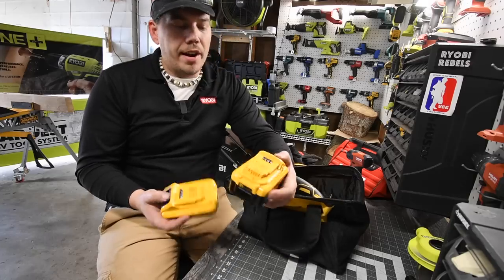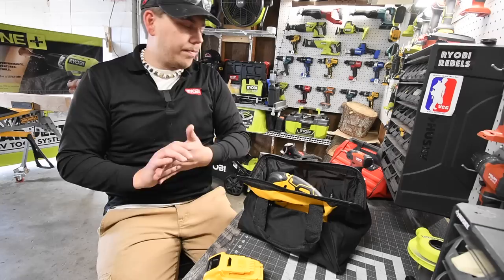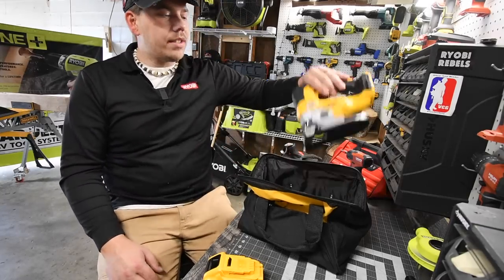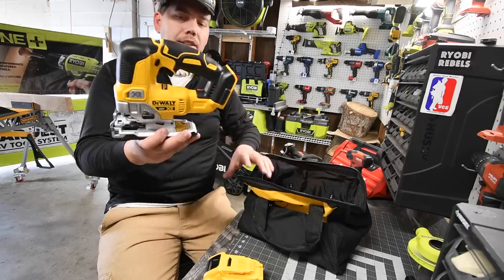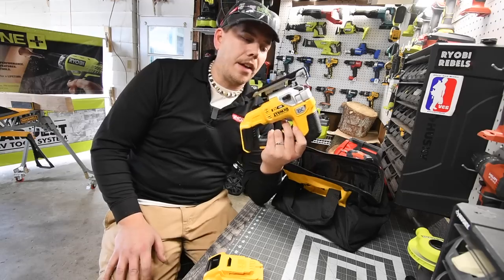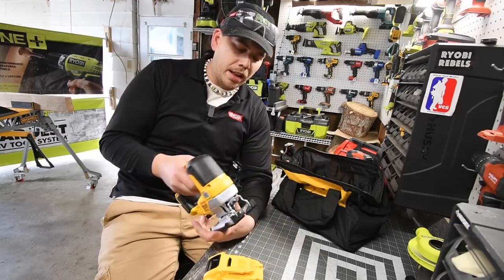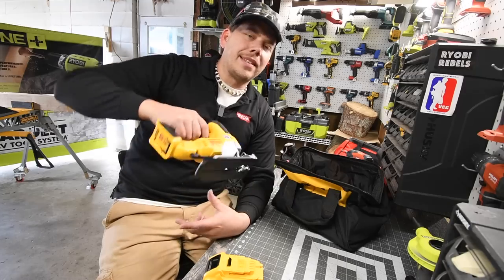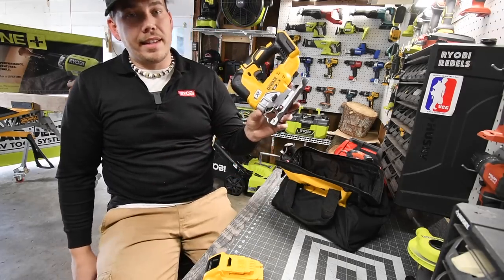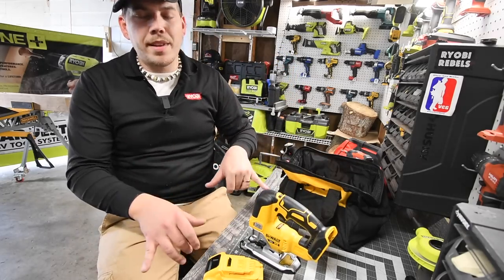So $200 for the battery kit, and you get a free tool. The tool I decided to get — because I seriously wanted it — was the brushless XR jigsaw. I've wanted this one for a while. It looks awesome; I saw videos on it and it performs really well. You can easily maneuver it because of how smooth the motor is.